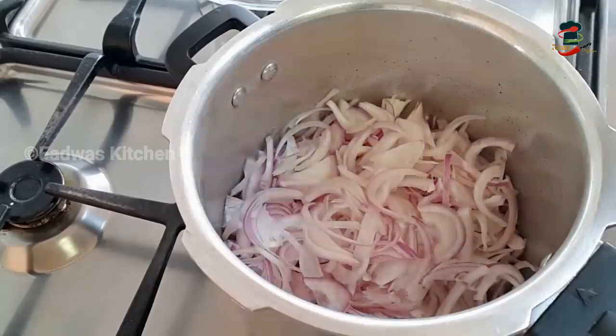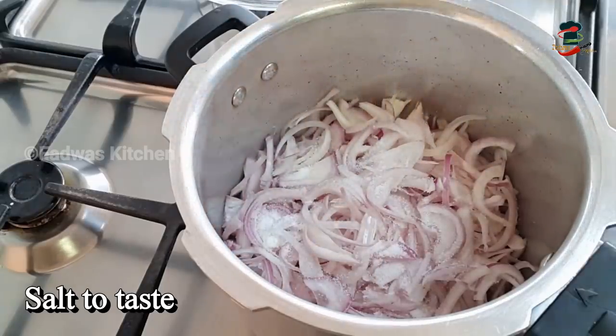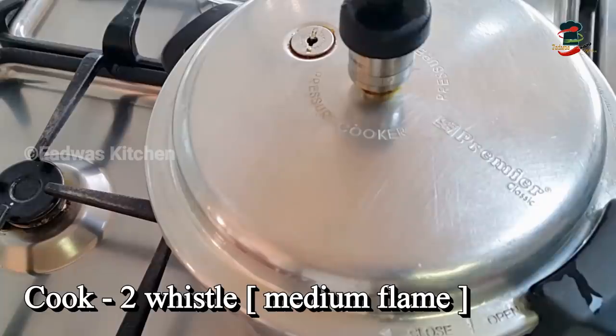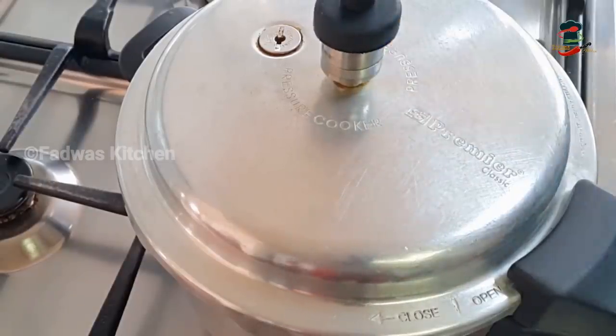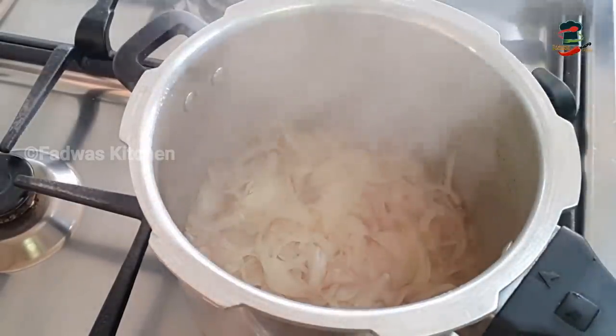Put it on the top of the pan. Put the pressure cooker on the top of the pan. After that, we have to turn the gas off the cooker and let the pressure release completely.